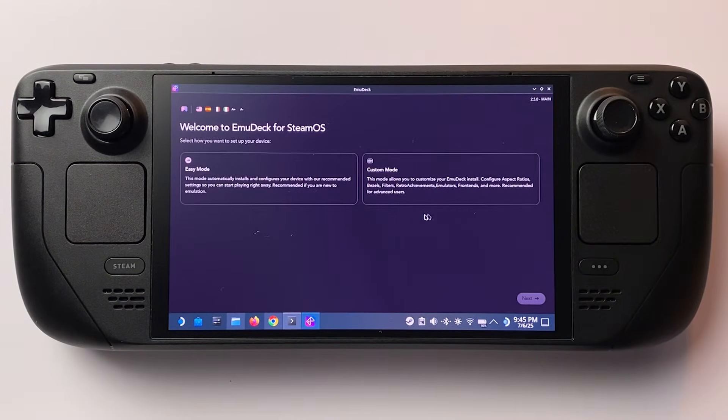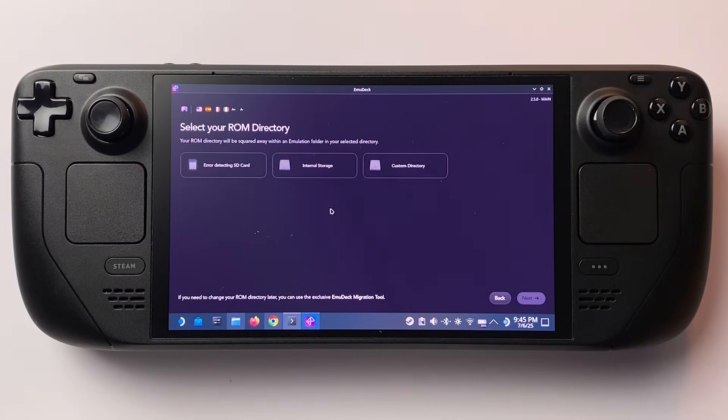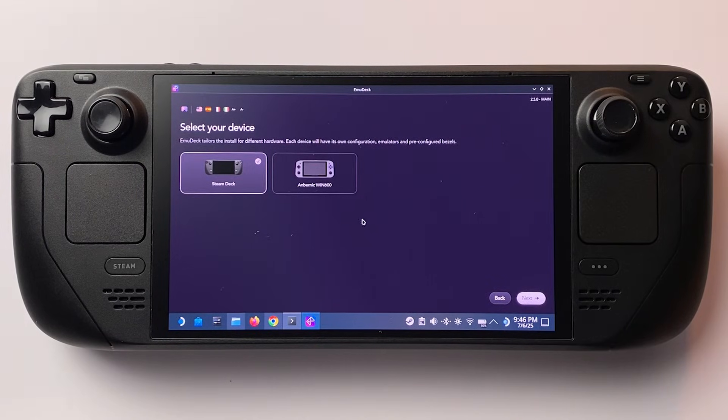You'll now see two setup options: Easy Mode and Custom Mode. Since we're keeping things fast and simple, choose Easy Mode. Next, choose where you want to install everything — either on your internal storage, your SD card, or a custom location. But choose what works best for you. After that, it'll ask what device you're using; choose Steam Deck.